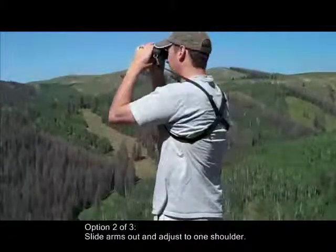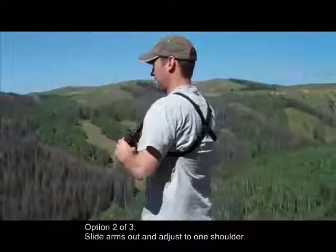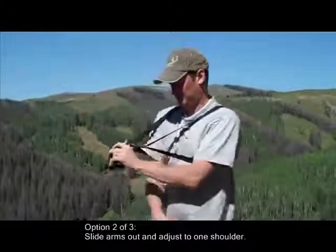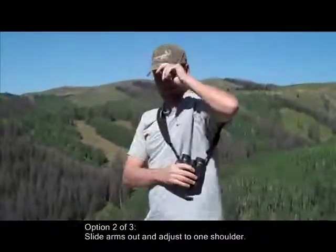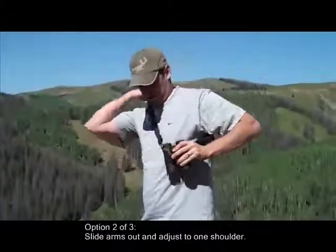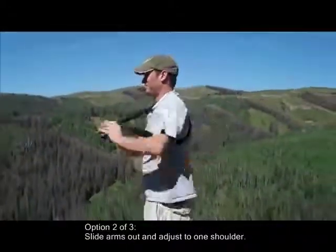The second option is to slide both arms out and adjust the straps to one shoulder. Notice how he simply slides one elbow out, then the other, and then puts it over one shoulder so that the strap is across the chest and the binoculars are on the side. That's the second option.